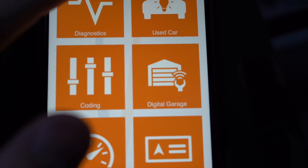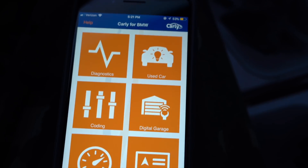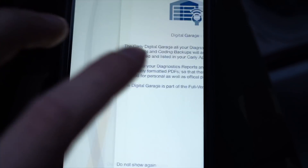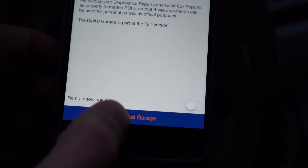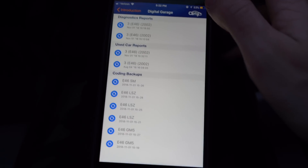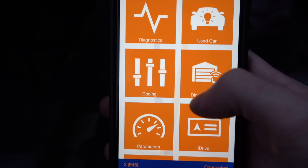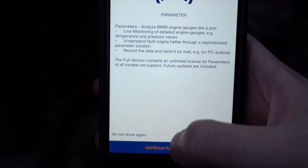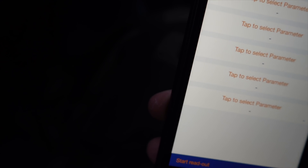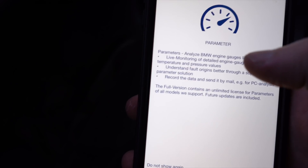Let's go over everything you can do. It has diagnostics, a used car report where you can find out if mileage has been tampered with, and car coding. There's also a digital garage that stores all your coding settings so you can see everything you've coded before and revert back to original. Then there are parameters for live monitoring of gauges, battery voltage, and other custom parameters.